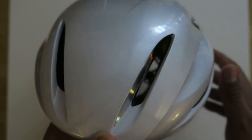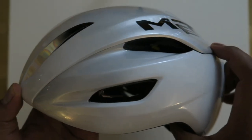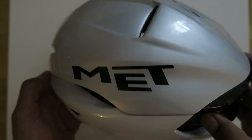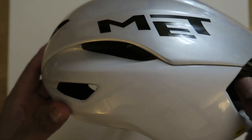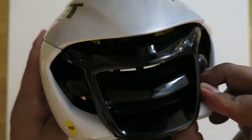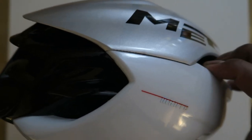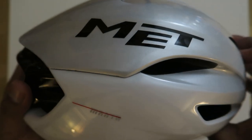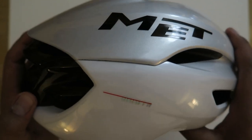I have the white version here and it has a little bit of hieroglyphics on it. The camera is not going to do the paint scheme or color scheme any justice. I got white because it's wintertime — I want to be a little bit more visible when I'm doing my winter riding. Even though I don't ride in the dark, I ride in the daytime, but still you just want to be seen as much as possible.